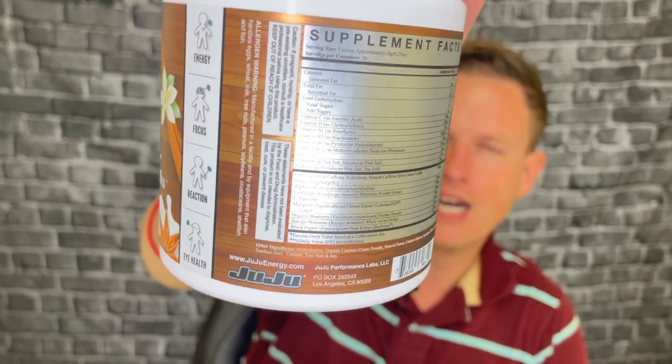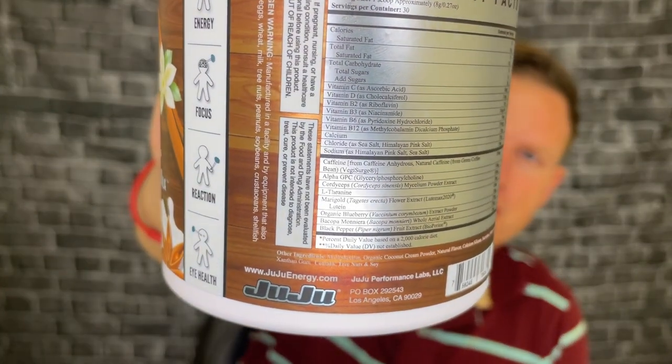You get a low dose of alpha GPC — I think 150 milligrams is on the lower end, average would be about 300 — but just enough. Alpha GPC is a super high quality version of choline. I always feel a little bit better with it in my energy mixes; it kind of gives a balance to caffeine, making it a little more smooth. It activates your brain nicely alongside caffeine.